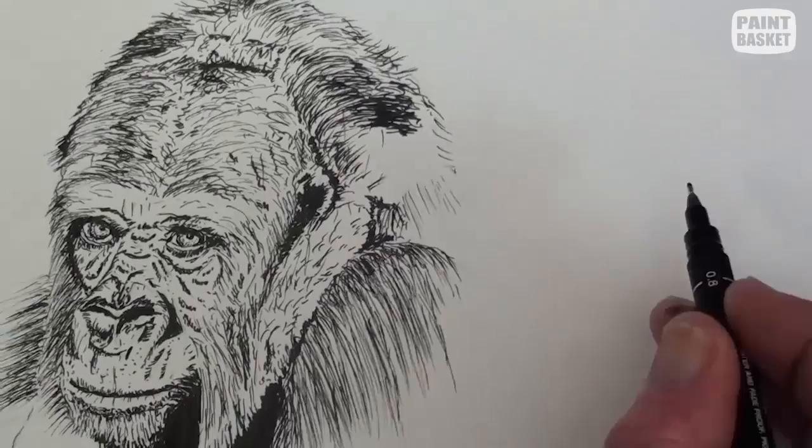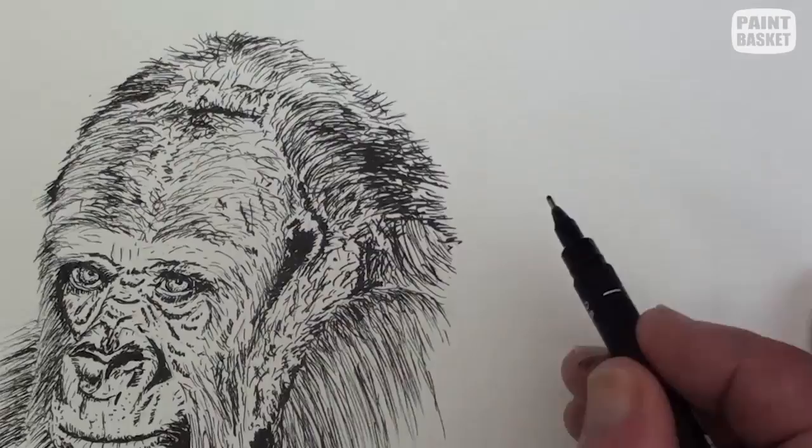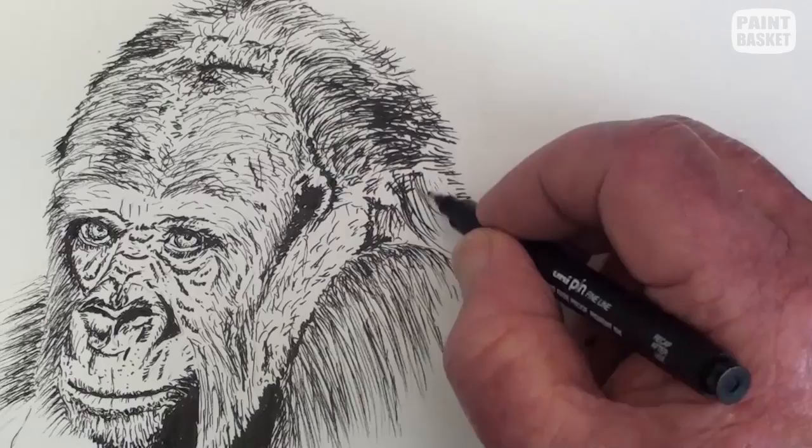I tend to jump around quite a bit, and I have just seen an unfinished area on the side of the head. While I am there, I touch up areas that need darkening up.